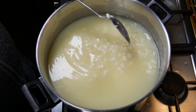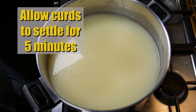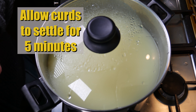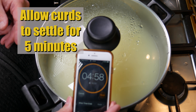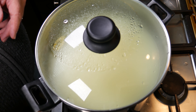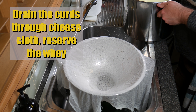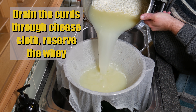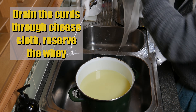The curds are about the size of a peanut. We're going to allow them to settle to the bottom for 5 minutes — this makes it easier to drain. Over to the sink area with our cheesecloth-lined colander; I'm going to drain the curds through the cheesecloth. We're reserving the whey because we'll use it to heat the curds during the cheddaring process.